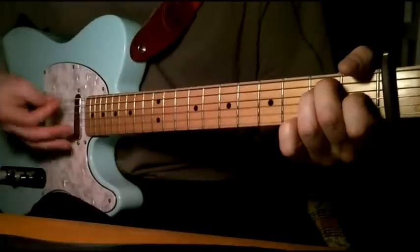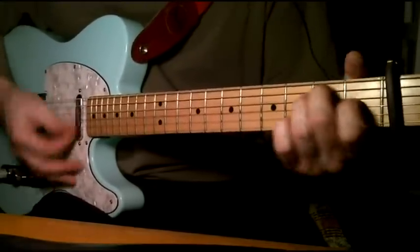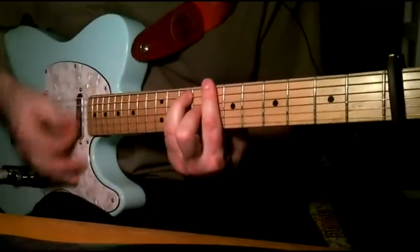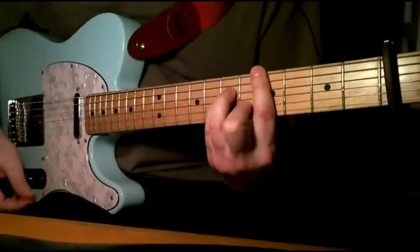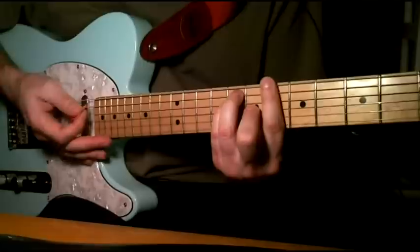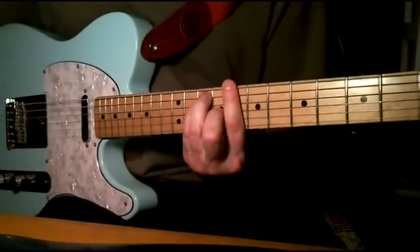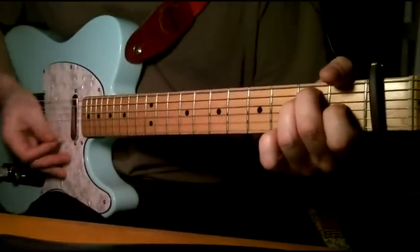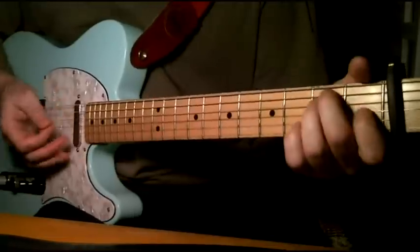So once again, from the verse — then you go back to that B flat or A sharp, up two frets, and then back into the E, or F, sorry. Let me run through that once really quick.